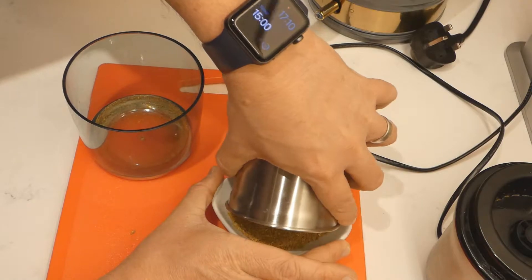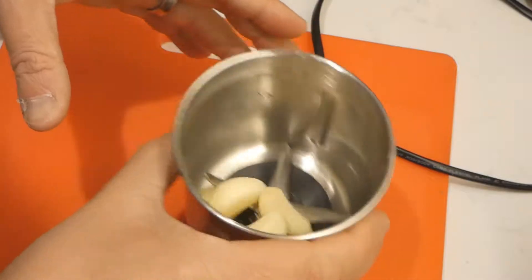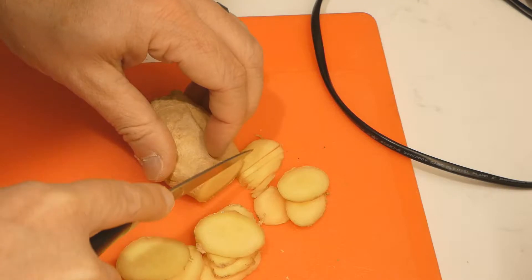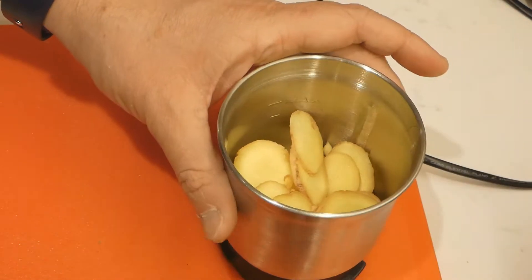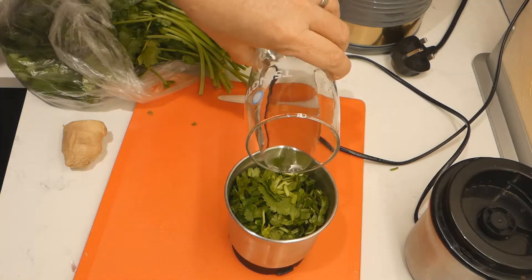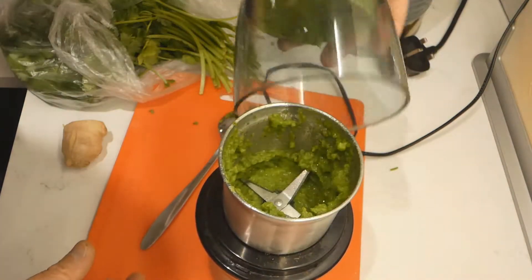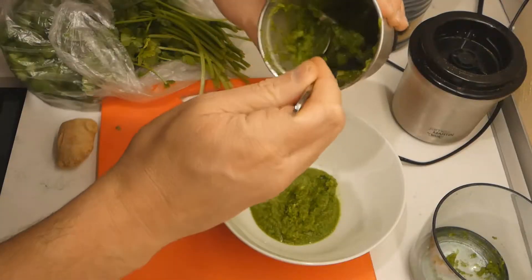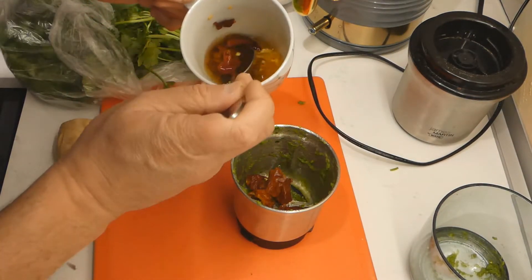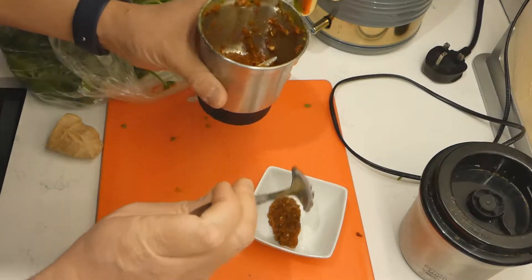Next up is the garlic-ginger-coriander puree. Use about five garlic cloves and a good thumb-sized piece of ginger, cut across the stem so it purees easier. Add a good handful of coriander and a splash of water so it blends. Turn that into a fine puree — look at that green, so much flavor. Set it aside, then take those Kashmiri chilies you've been soaking, add a tiny bit of the soaking liquid, and puree that too. Put it aside.